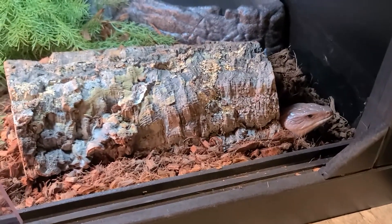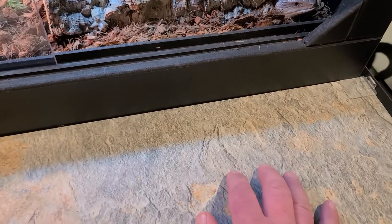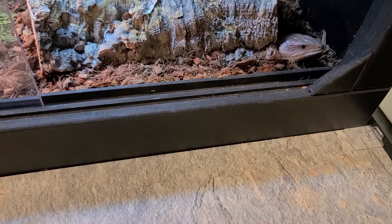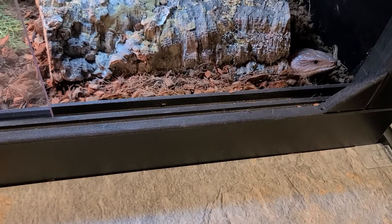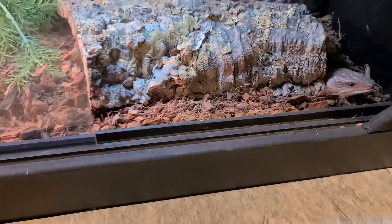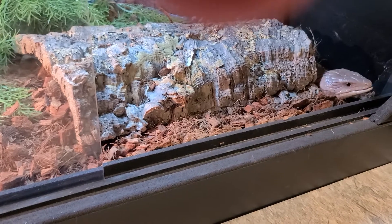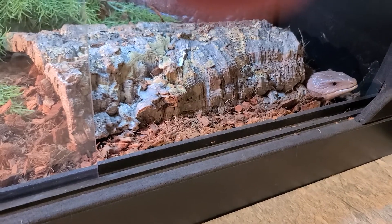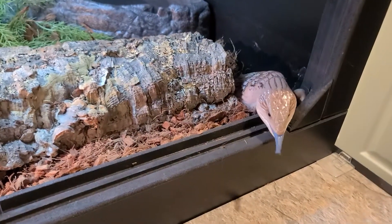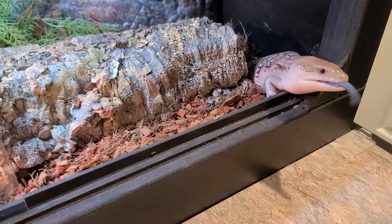That's him right there. I just rub my hand, get him interested. He may not feel like coming out right now and that's just part of it — they come out when they want to. If I reach in and pull his log bark off of him and pull him out, he's not going to be happy about that. If you do that too many times and make all their interactions with you negative, you end up with a very skittish animal. But if you let him come out on his own, do what he wants to do, and if he doesn't want to come out, I don't force him.